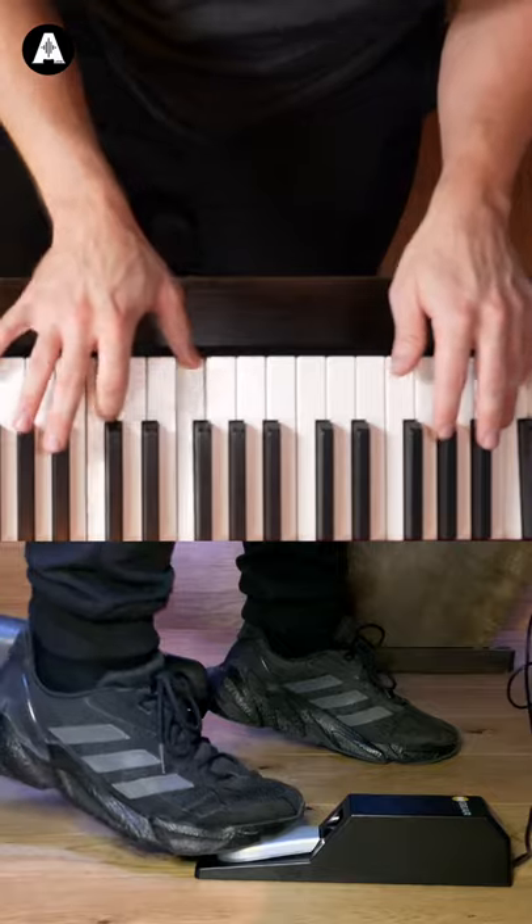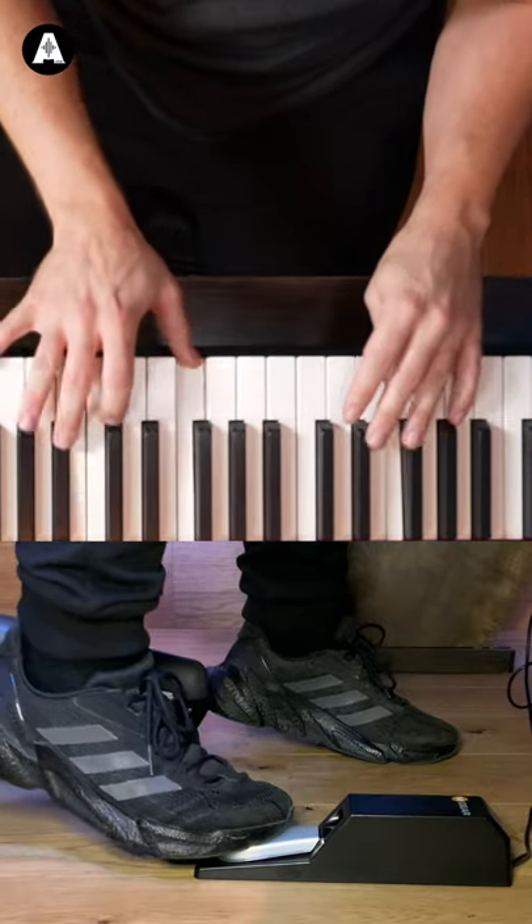Tip three: lift off at the end of each measure or phrase. Check my foot — I lift off just before I change each chord. If I don't do that, take a listen.